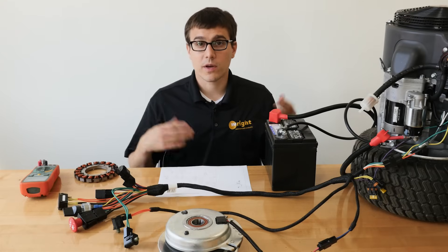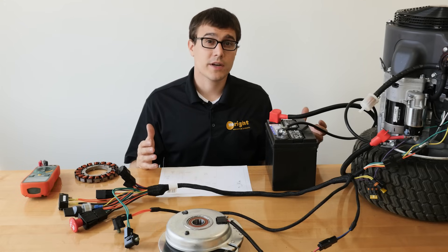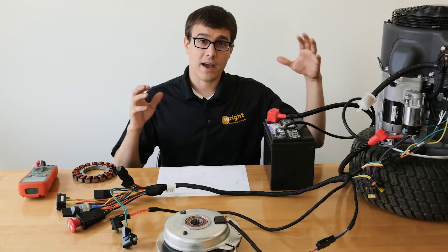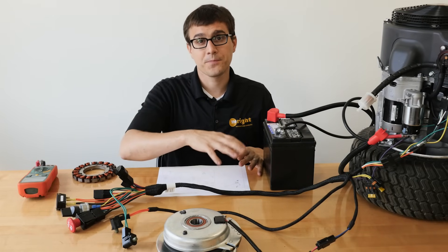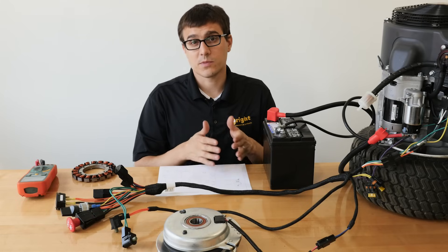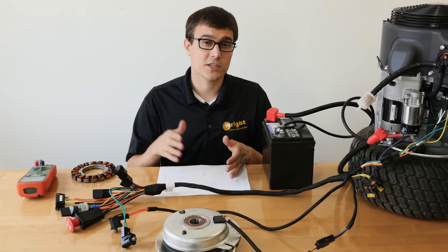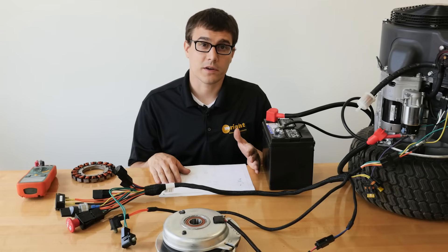Hi, this is Ed from Wright. We're going to talk about some electrical systems. Electrical systems can be a real mystery to a lot of folks, so we're going to take an overview of how the system works in general. We're going to talk about all the different components in the system, and then in the end we're going to look at some specific diagnostics. If you're looking to diagnose a specific thing, go ahead and jump to the end, but let's dive right in and look at how this all works.